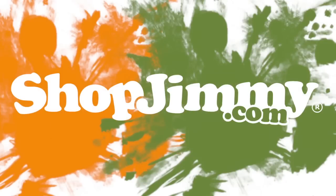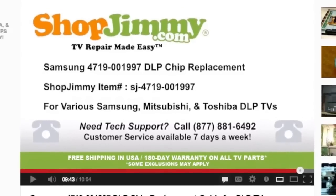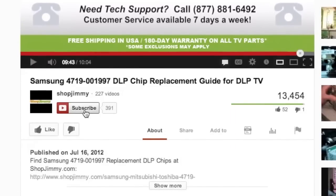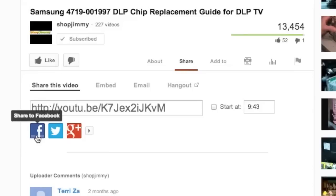Thank you for watching one of our many tutorials here at ShopJimmy.com. We strive to learn and share new TV repair tips every day. Subscribe to our YouTube channel and grow with us. Share our videos with your friends and help us spread the savings.